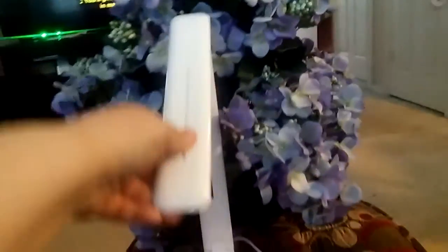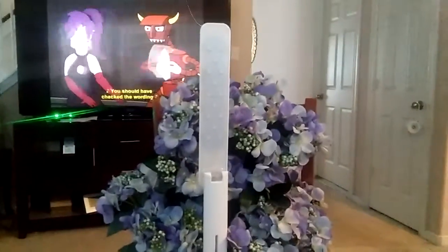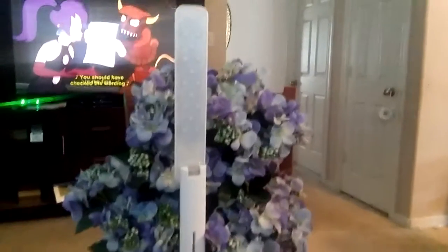The top opens, and this is what it looks like underneath. The top also can be opened to a fully vertical stand. Pardon the cartoons in the background — my kids are watching.